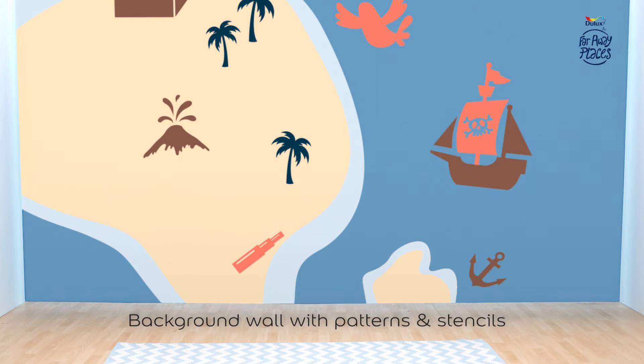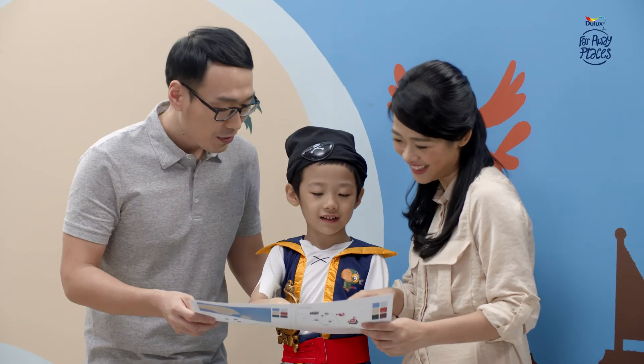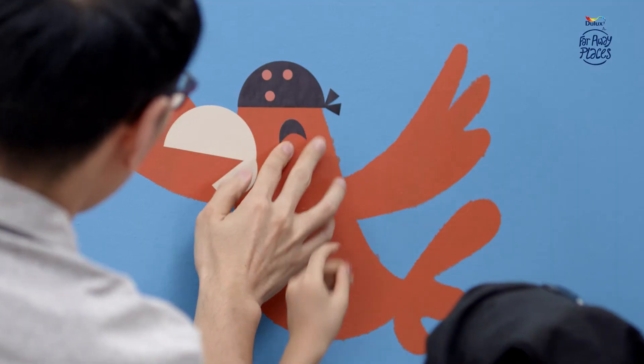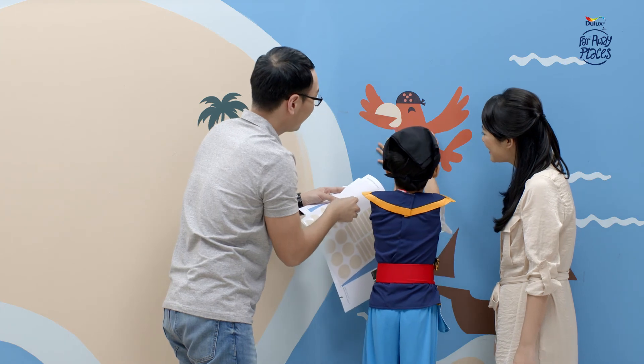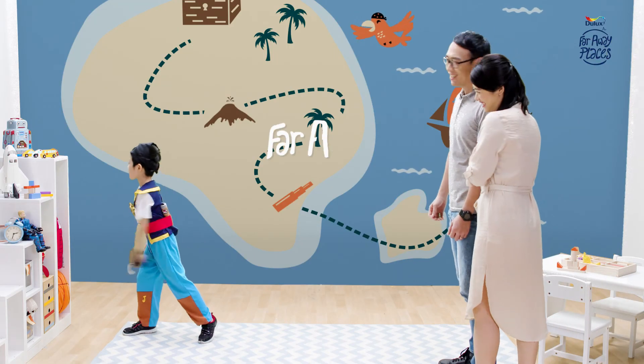Step 3 is now complete. Step 4 is the final step where we put the stickers on the stencils. When the paint has dried, simply place the stickers on the stencils as shown in the reference sheet. The creative process is complete and you are one step closer to being transported to those once upon a time in far away places memories. Let's start on a magical journey.